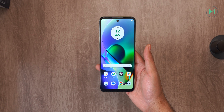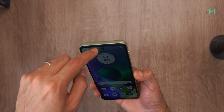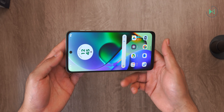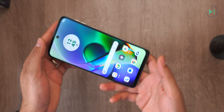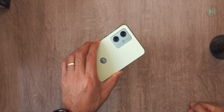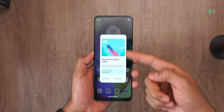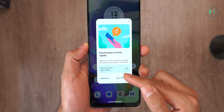The battery in the Mexico model is 5,000 mAh, while in India there is a 6,000 mAh version. Fortunately, the device does have stereo sound in both cases, so I think the audio experience will be quite good. It comes with Android 13.